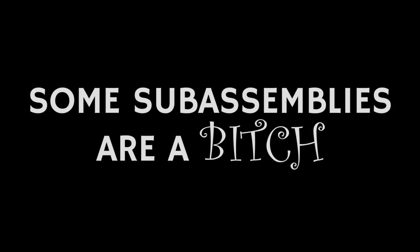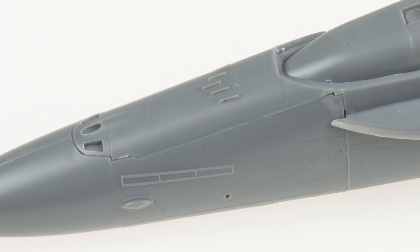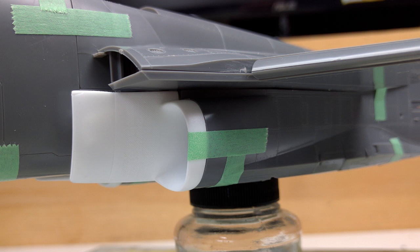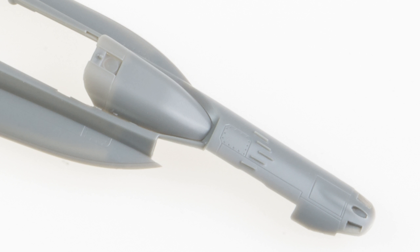First, the cons. The engineering and fit of some major sub-assemblies are a real problem — most notably the main landing gear, the intakes, and the nose. I'd highly recommend waiting for some resin intakes, and for the nose, I think good results could probably be had from cutting off the forward portion of the upper fuselage and just gluing it directly to the nose before joining everything up.